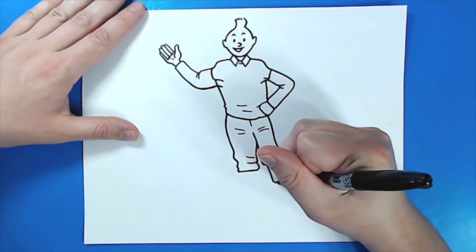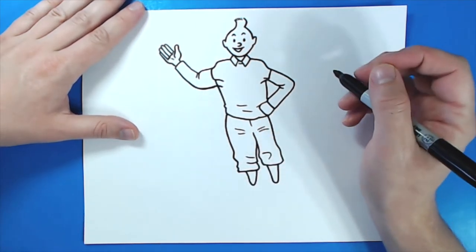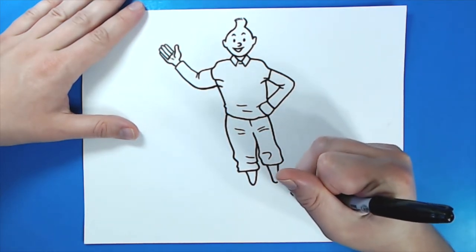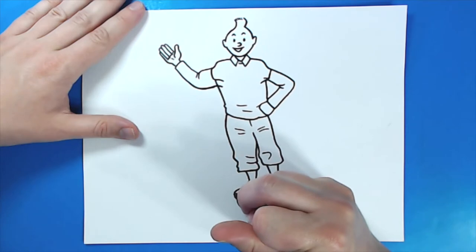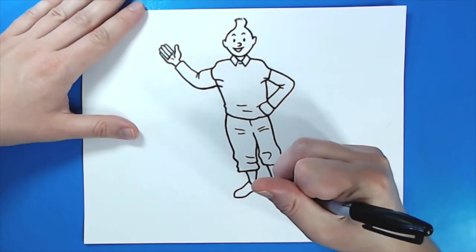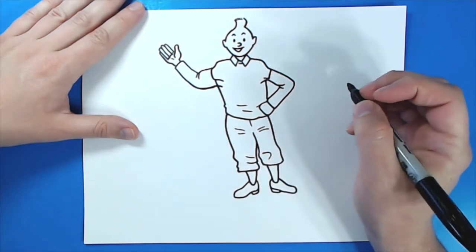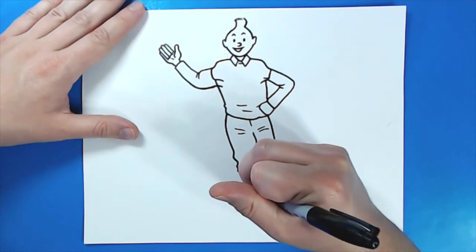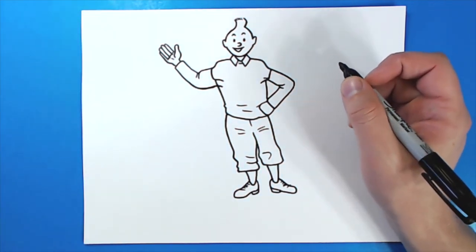Then, starting here, I'm going to draw a little line that curves down and up, and then do the same thing over here. Then I'm going to draw a line that just kind of sweeps around like this, and another one that just kind of sweeps around like that. Draw the bottom of his shoe, same thing over here. Then I'm just going to put a few lines on each shoe. So there is Tintin.